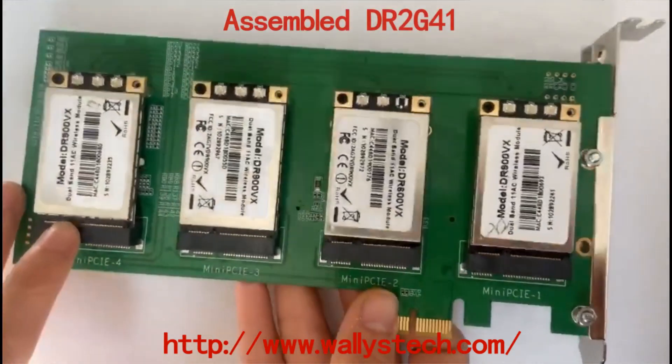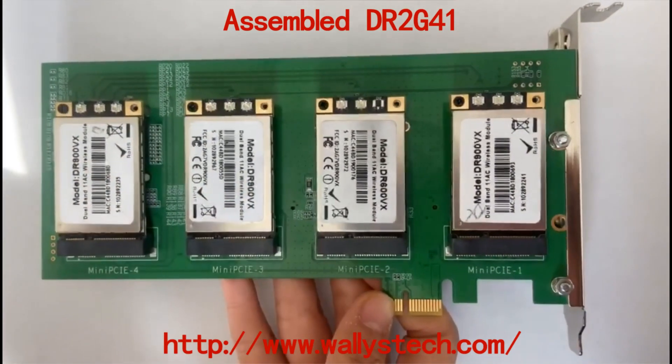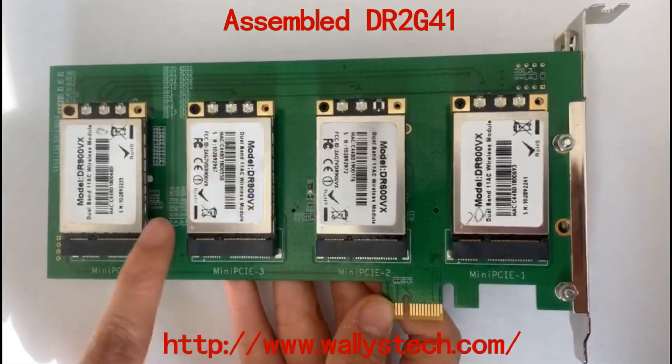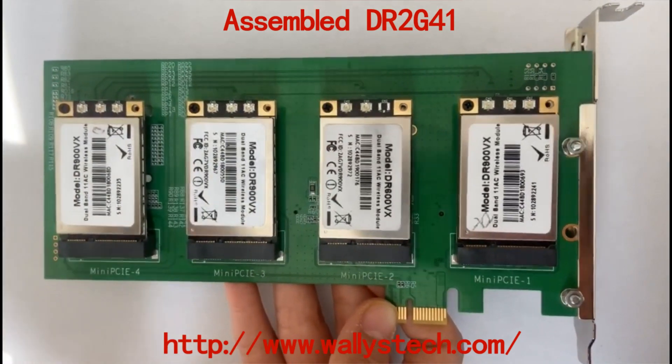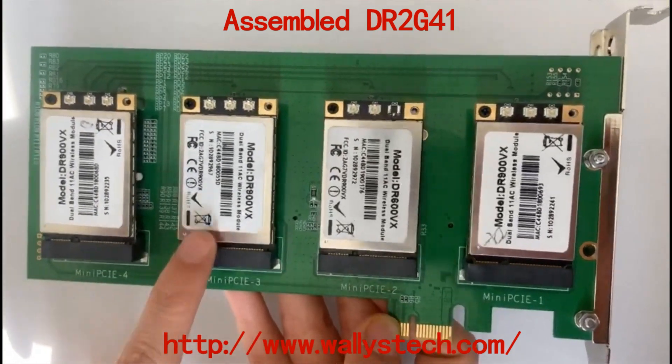This is an assembled one with mini PCIe cards designed and manufactured by us. If you are interested in these cards, you can check our previous video. We have many kinds of mini PCIe cards.